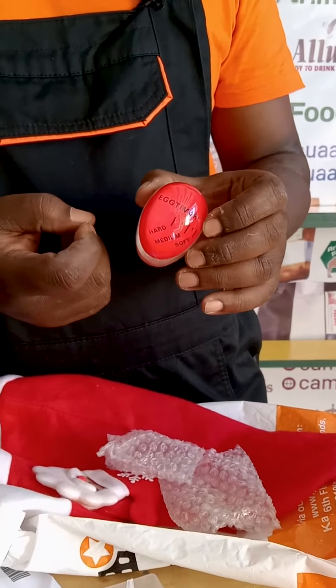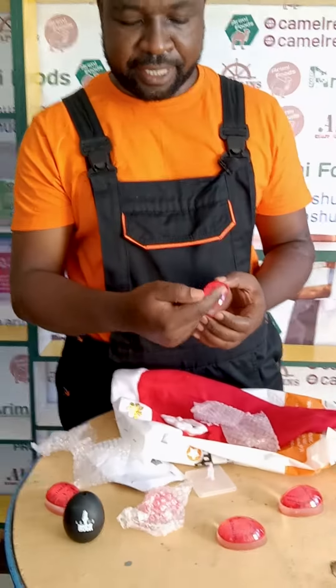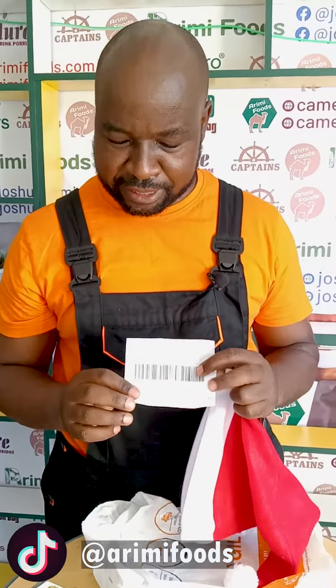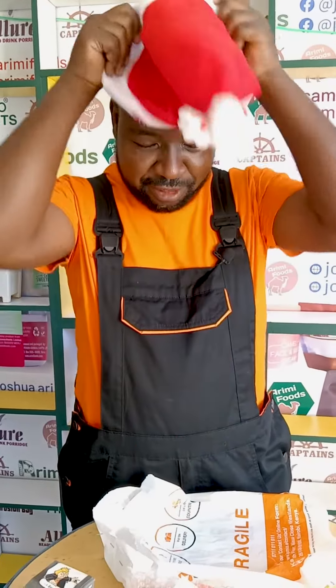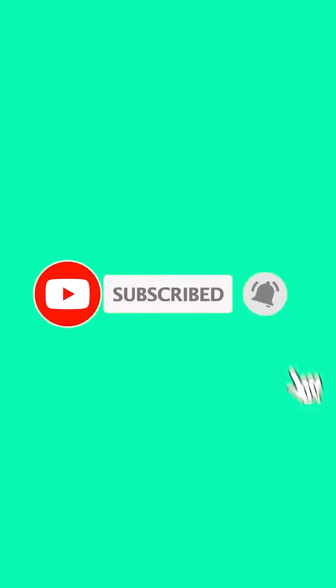In the next video, we'll show you boiling eggs with this egg timer that can change color from red to white. The color-changing egg boiling gadget was applied by Riot Collections and they gave me a Santa hat so I can put it on and celebrate Christmas. Thank you and welcome to 2024. Happy New Year.